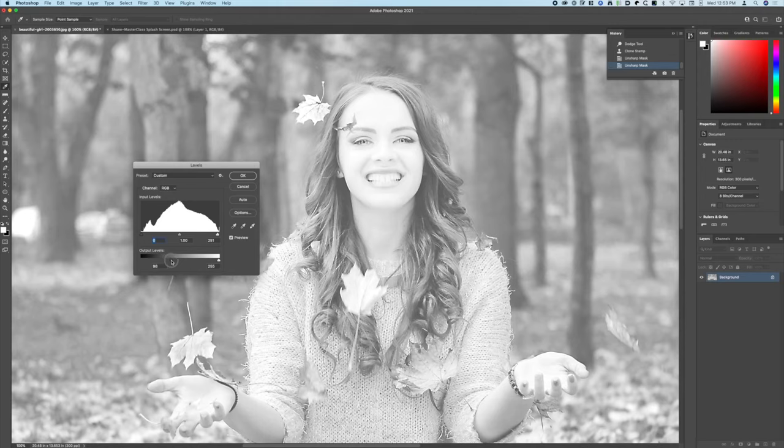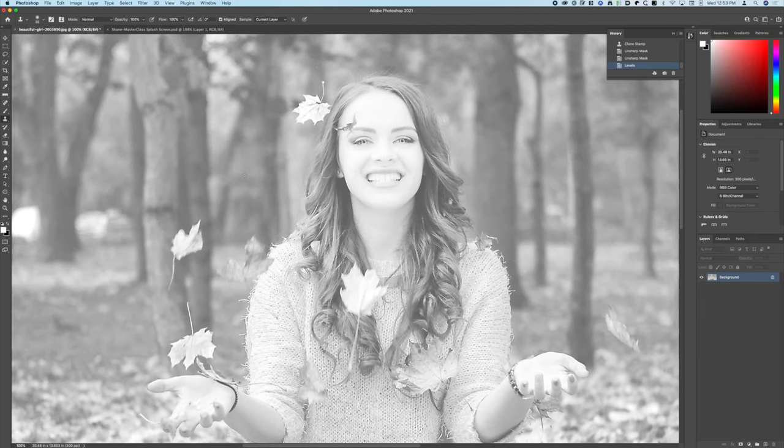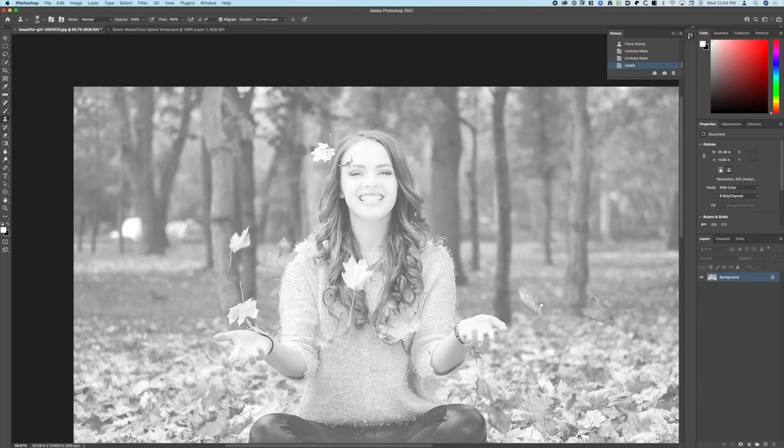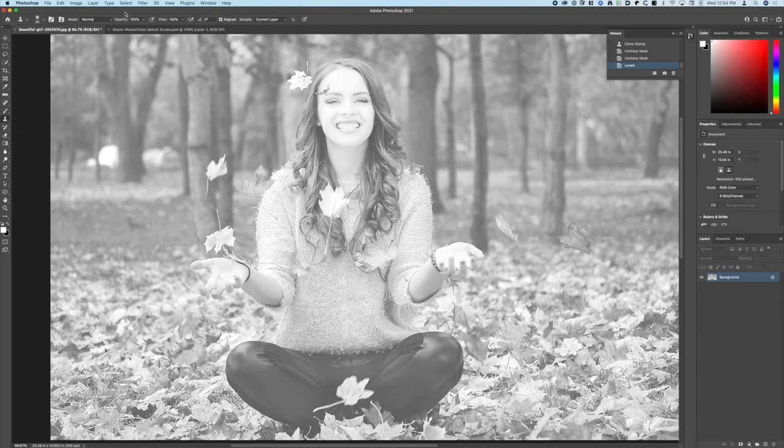For the blacks — we want to get rid of all the black; we don't want anything to be completely black. So we're going to go down to the Output Levels black slider and push this up to between 90 and 100 — let's go to 100. It's going to make everything lighter. Now take a look at the histogram — it goes all the way across. After hitting OK and going back in, all of that got clipped off. Then we're going to go to Image > Adjustments > Brightness and Contrast and bump the contrast up to 10. It's pretty subtle but we're just bumping the dark tones up a little bit and lightening the light tones without affecting the white areas.